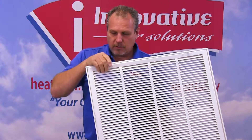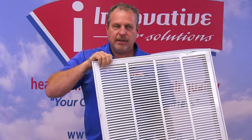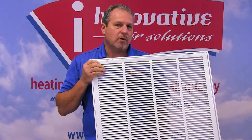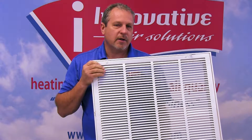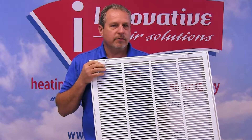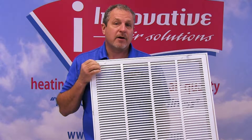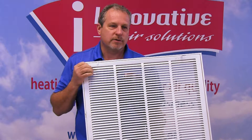One thing about return grills — return grills are probably one of the most undersized things that we have in an air conditioning system. When we talked about our duct system and duct system design, it was very important. We talked about supply duct being sized correctly. It is also imperative that a return grill be sized properly for our system.